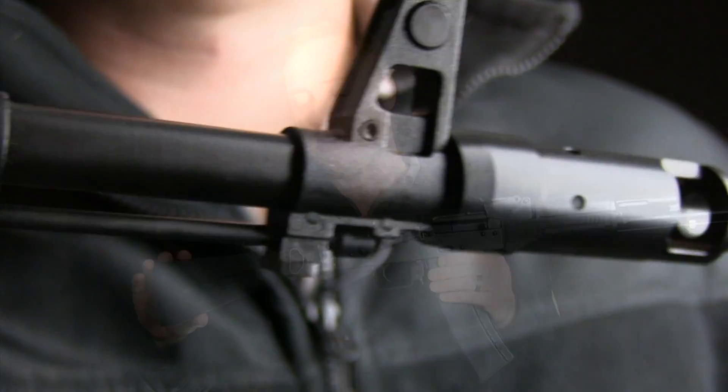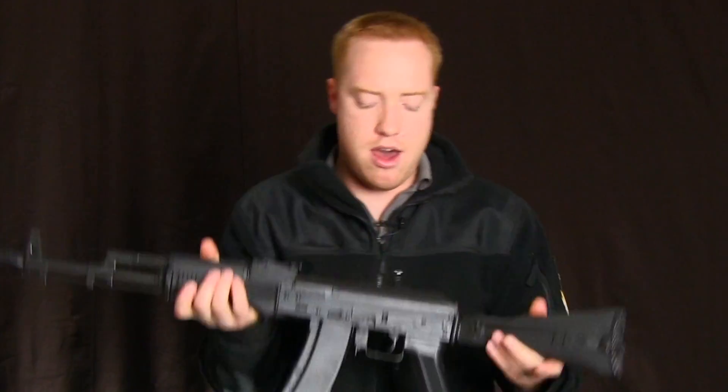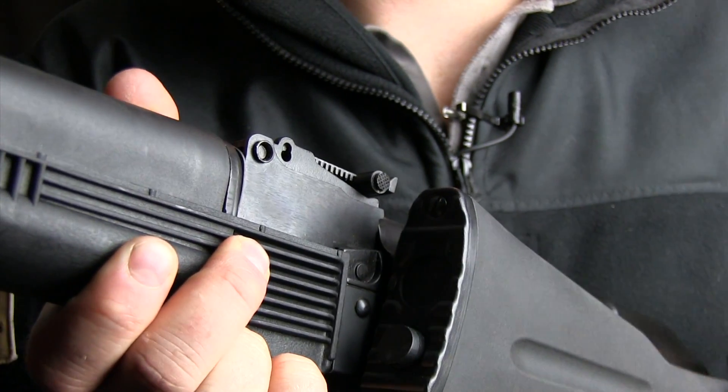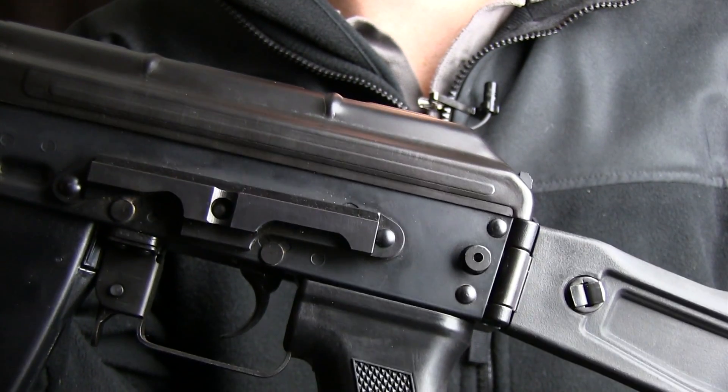Notice here that the rear solid stock — this is a side-folding model. I'm going to go ahead and flip that around and show you what that looks like in the folded position. It locks in place; everything is very solid. There's a button right here on the back of the butt plate that releases that.